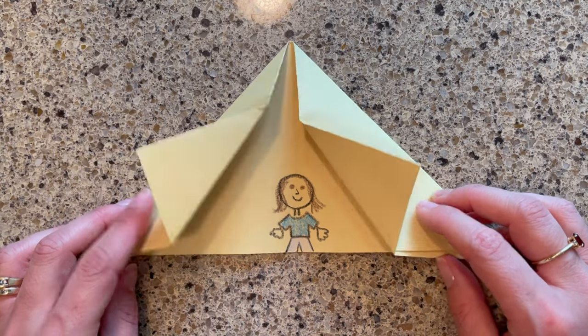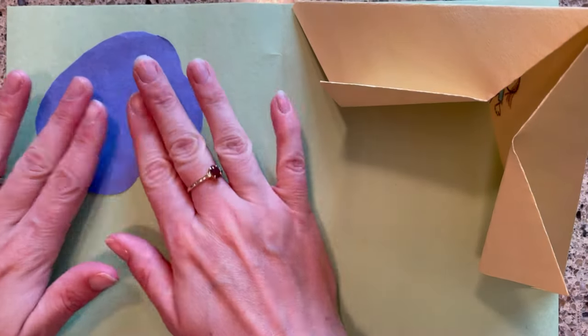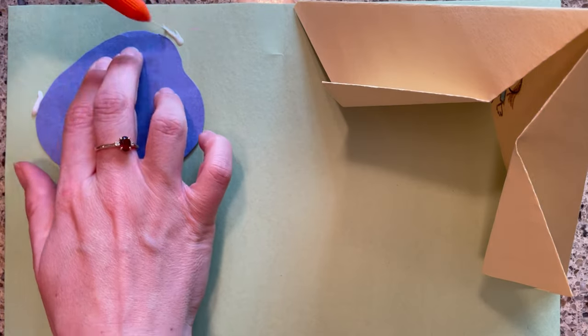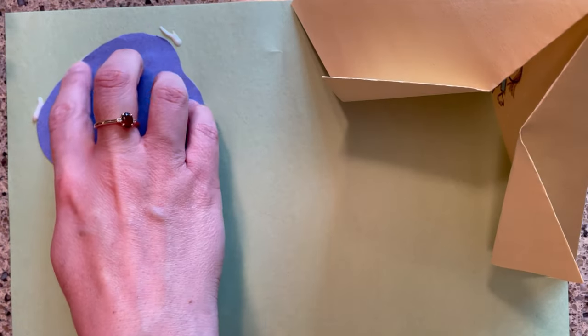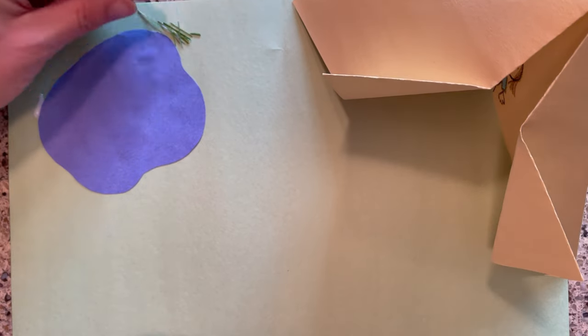Here's my tent with me inside. Now let's make a camping scene. I set my tent on some green paper for grass, then I cut out a little pond from blue construction paper. Go for a walk outside and collect materials from nature — I found some flowers, some grass, rocks, and sticks, and I'm going to use them to decorate my campsite.